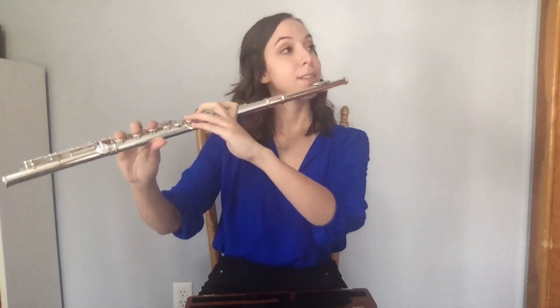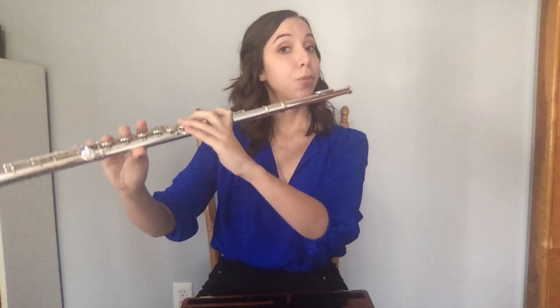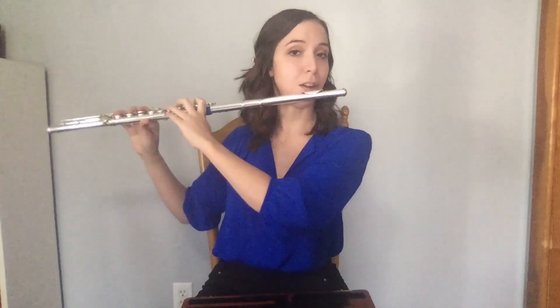Now bring the flute to your face. Notice that my left hand palm is facing towards me while my right hand palm is facing away from me. To avoid pain and discomfort, I recommend turning your head to the left at about a 45 degree angle so that when the flute is up, the body of the flute is pointing at this 45 degree angle. This will avoid any kind of funky contortions of your shoulders.